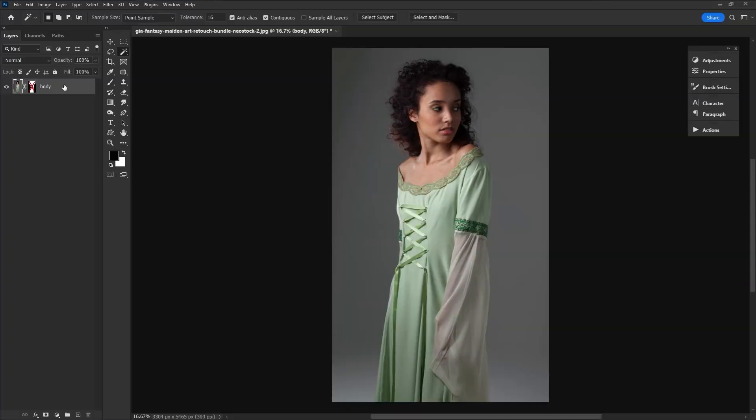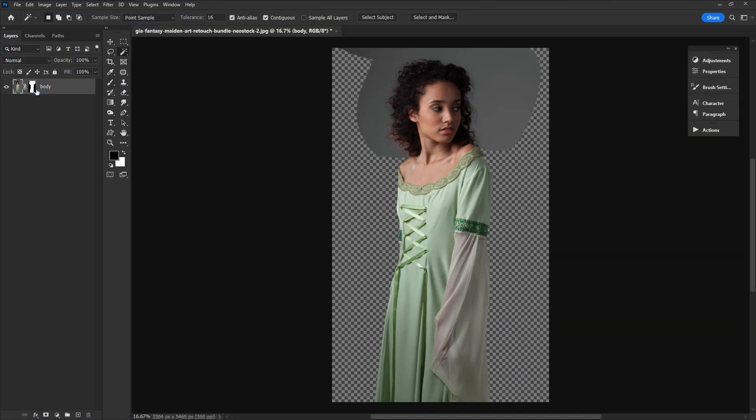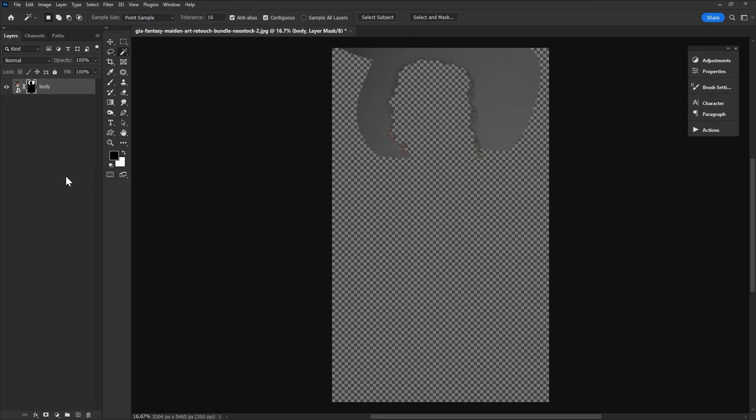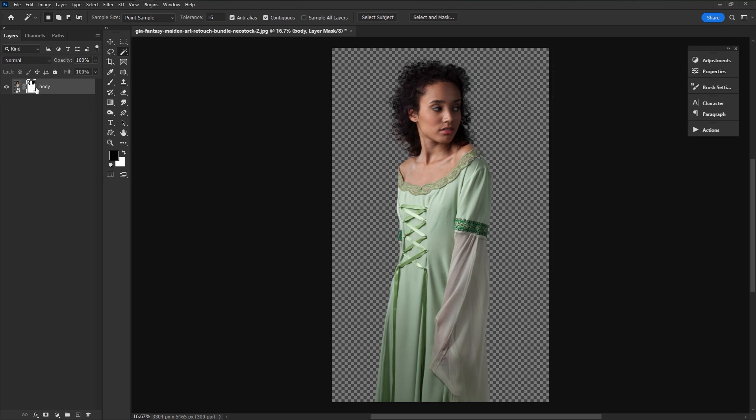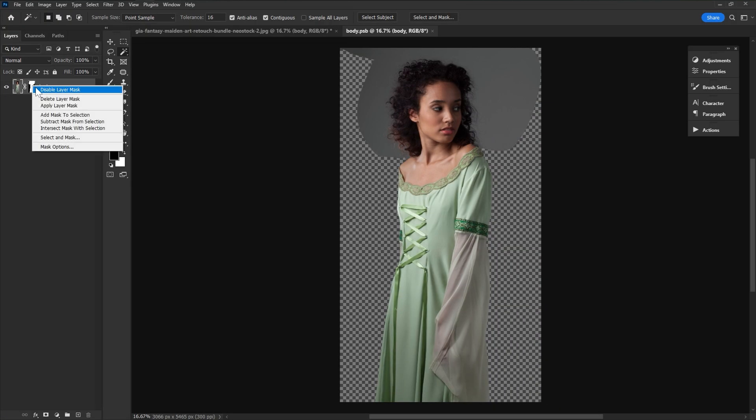The idea of editing non-destructively was pounded into my head a long time ago — I hate to flatten or merge anything ever. So I finally did the smart move: just mask the body, right-click, convert to smart object, and then mask the hair. Your body mask is now tucked away, safe and protected from Refine Edge ever messing with it. And if you need to fiddle with the body, just double-click, make your changes, and save.